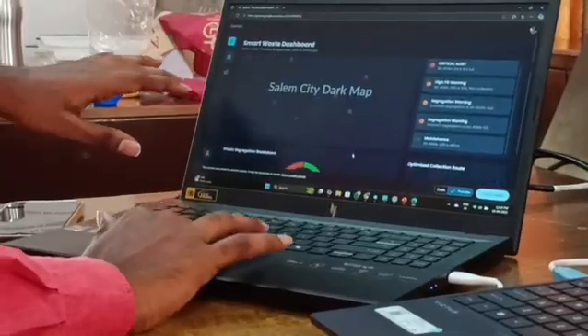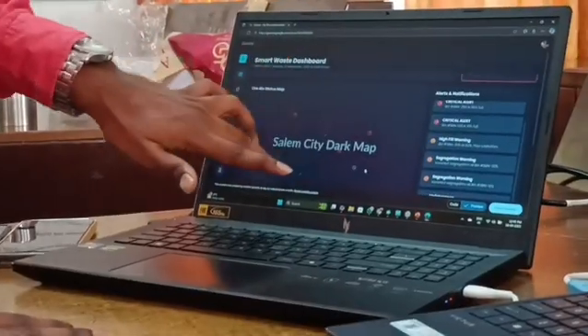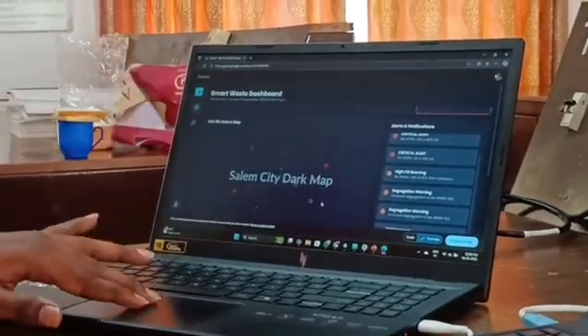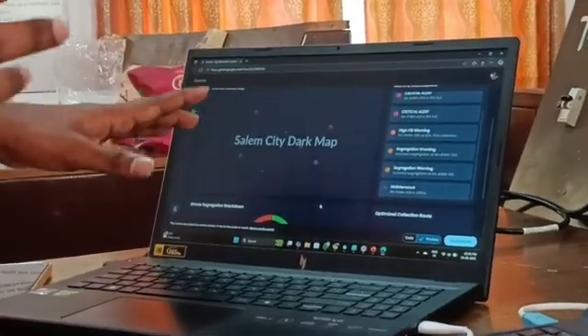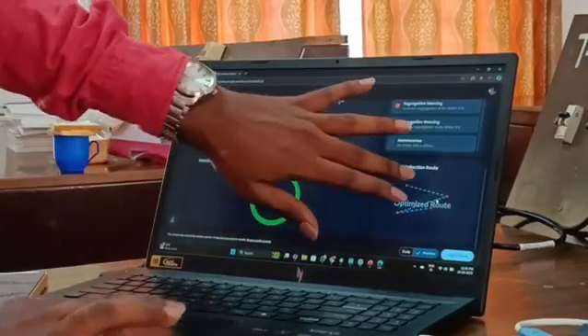Here we can see a live bin status map — for example, Salem City. The map shows dots indicating where bins are filled and where they are empty. We can monitor the bin count and bin level status across the city.